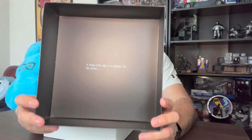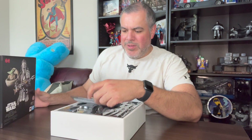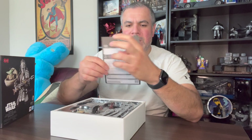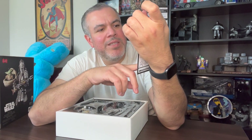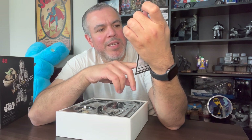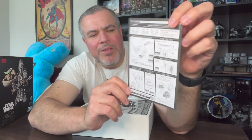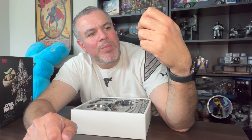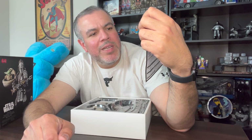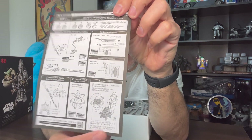It's designed by Tamashi Nations in Japan. Inside the box — a long time ago in a galaxy far, far away. Also comes with this sheet, which is in Japanese so I can't read it. On the other side, though, it shows a listing of everything that's included in the box. It looks like we have replacement hands, a katana, gun, rifle, blade. It looks like he comes with a holster and a little carriage for Grogu.